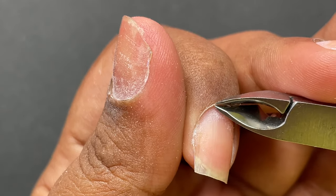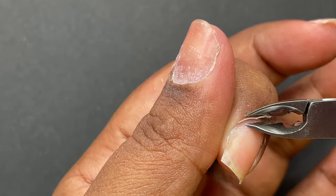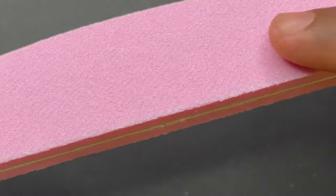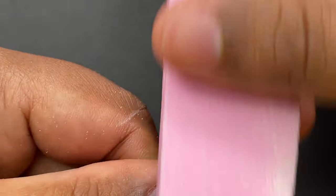Trimming the eponychium is an optional step — only do this if you're really comfortable with it or want a really clean cuticle area. Otherwise you can just clean the cuticle area and start with the extension process. Now it's time to remove the surface shine of the natural nails. I'm using a soft buffer to remove the surface shine, but you can also use a 180-grit file. Just ensure you are not over-filing your natural nails, as this is one of the important steps of any kind of extension.